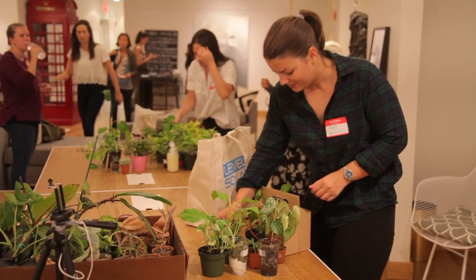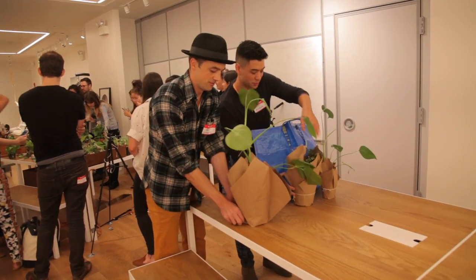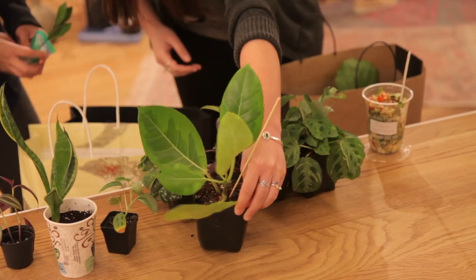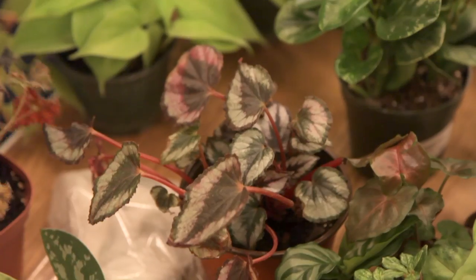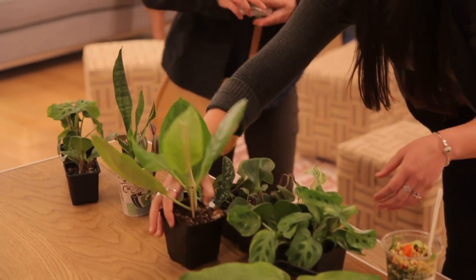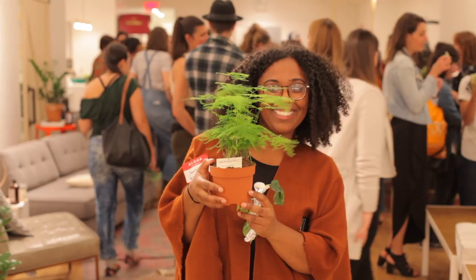The rules of a plant swap — ours were simple. Bring a pest-free, beautiful plant or two or three for trade. They could be potted or bare root, as long as you're prepared to part with them. I found that most people brought more than one plant, and of course those who had more interesting varieties ended up going home with cooler stuff.